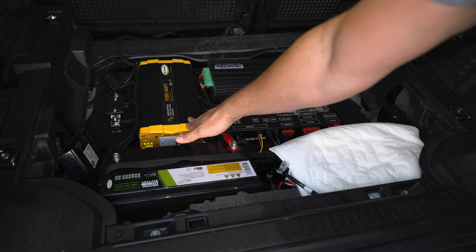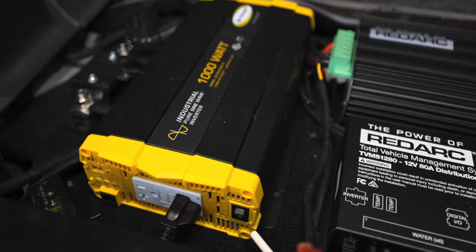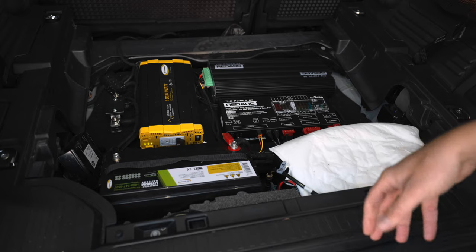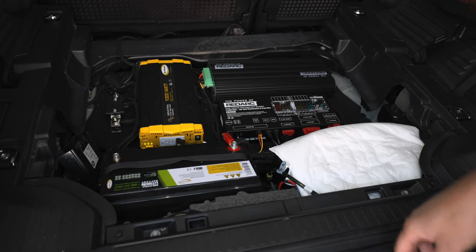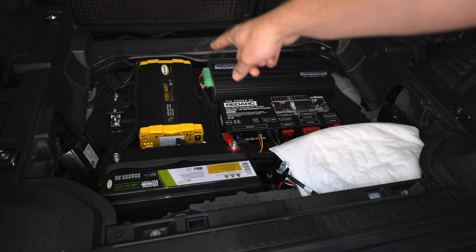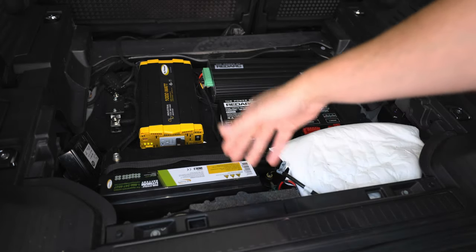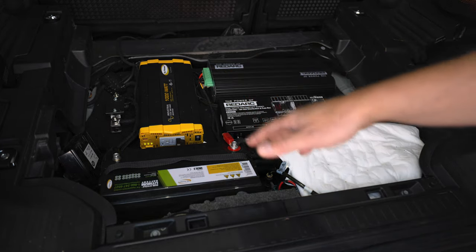Moving on — another GoPower product, their 1000-watt pure sine wave inverter. Pure sine wave is important if you're planning on running any sensitive electronics. Most things you want to run are going to need pure sine wave to work correctly — TV, even a blender or coffee machine just works much better off a pure sine wave inverter. They're more expensive than a modified sine wave inverter, but not by a whole lot. We went with 1000 watts because the rule of thumb is 10 to 1: with a 100 amp hour battery, stick to a 1000-watt inverter. You could daisy chain two or three batteries and step up to a 2000 or 3000-watt inverter for bigger power draws.